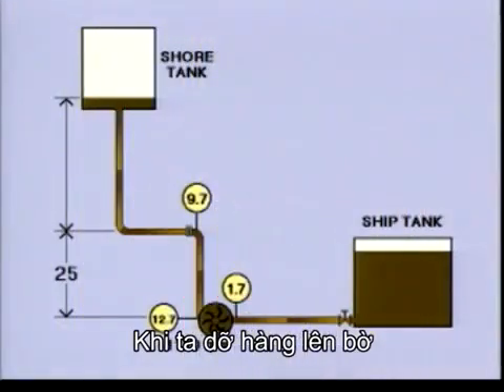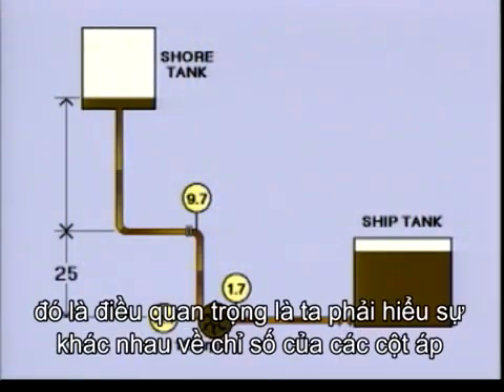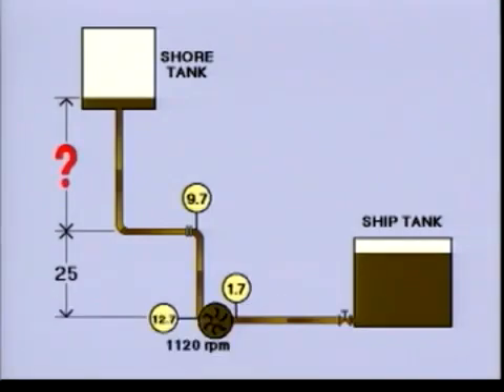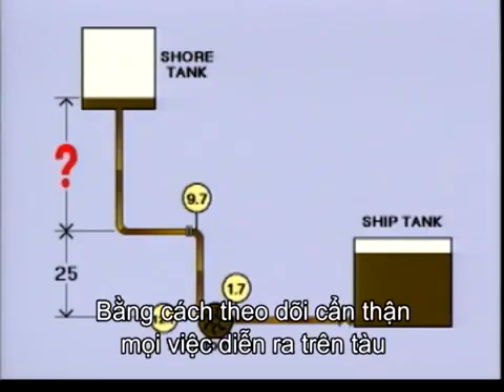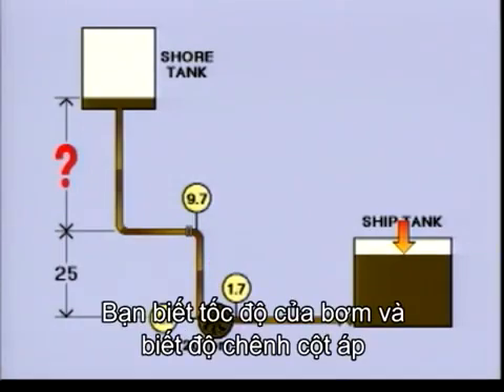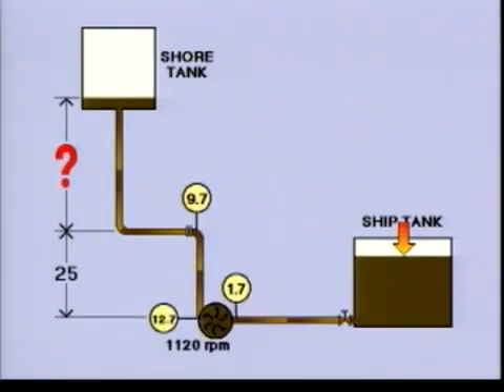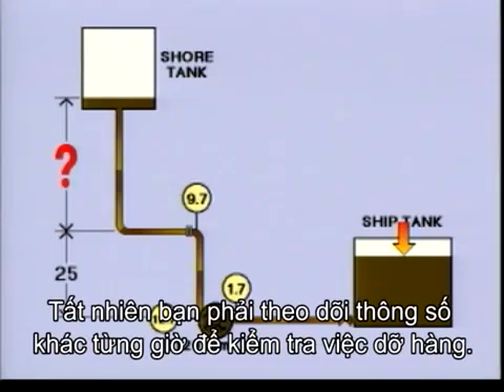When you discharge to shore, the situation is not always that clear. That is why it is so important to understand the readings of the different manometers. By carefully watching what happens on your own vessel, you will be in control. You know the speed of the pumps and you know the head. The HQ curves will give you the capacity at any given time. Of course, you should also take ullages every hour to check the discharge.